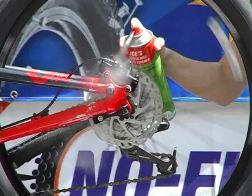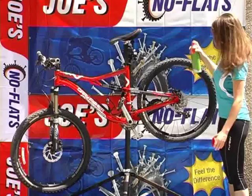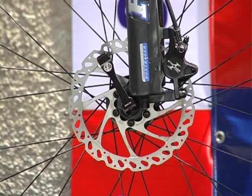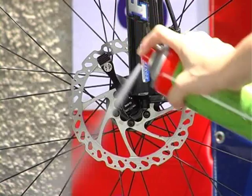Joe's Bicycle Disc Brake Cleaner is a fast evaporating, highly efficient cleaner. It leaves all braking components perfectly clean and dry with no residue. It rapidly removes brake dust, oil, dirt and grime.